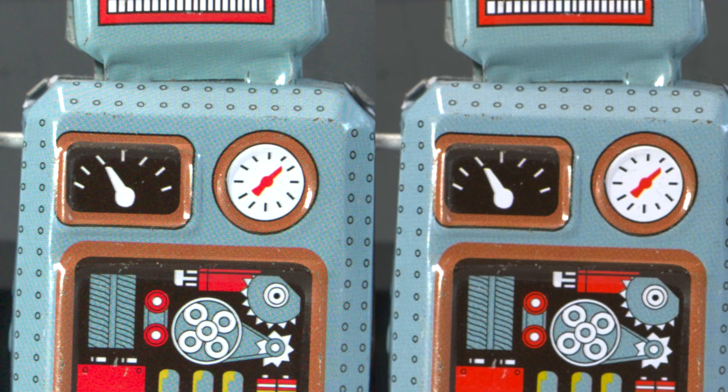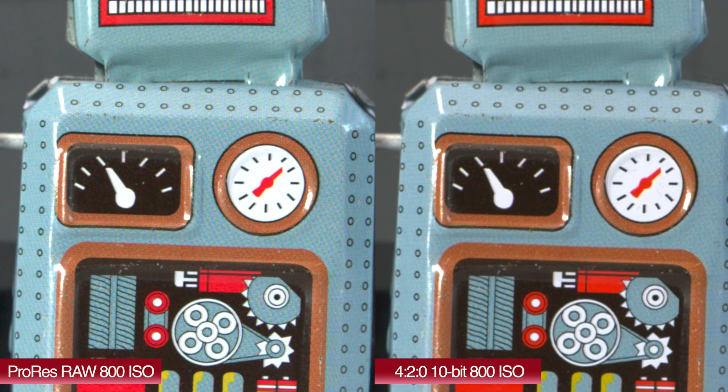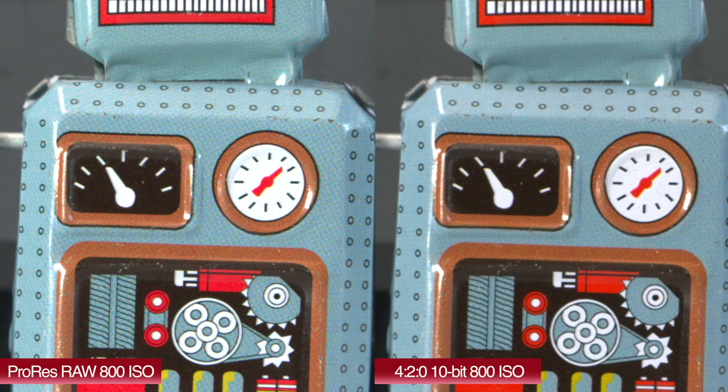Now if we do a 300% crop side-by-side — this is a pretty dramatic punch-in, but it's just to have a look — you can see that fine detail on both of the robot skins. Again, it's a little better on the ProRes RAW recording, but very close between the two. You would be hard-pressed to tell the difference between these two recordings.